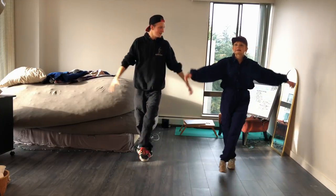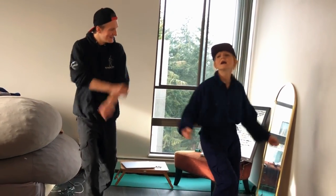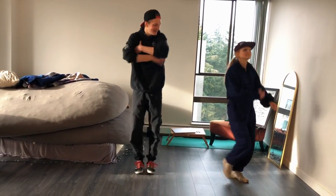Yep. And then cross. Oh yes, yes, yes, yes, yes. Right. And hit. And step. Step. Step. And ready. Done.